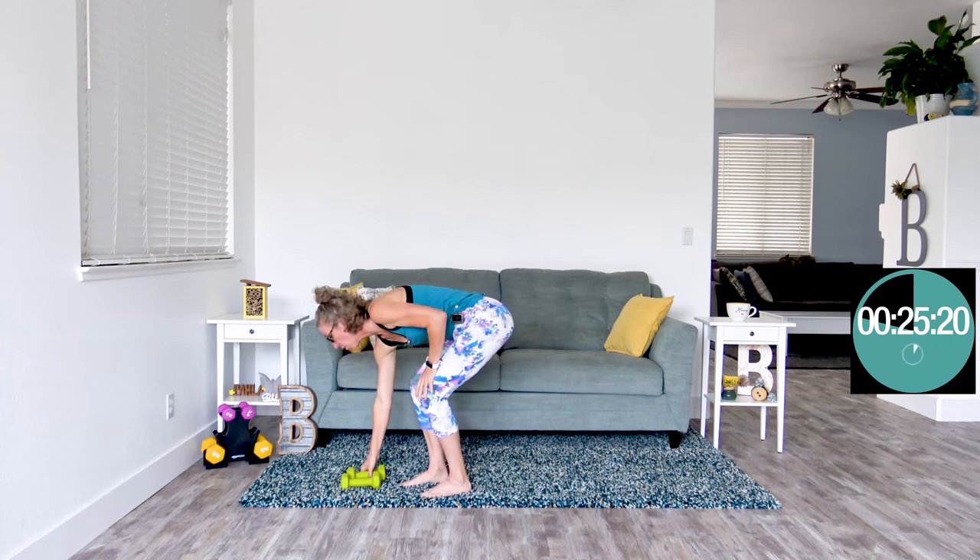Go ahead and grab just one dumbbell — we're gonna do X marks the spot. Feet are about hip width apart, core is pulled in tight. Start up at your shoulder and we're gonna chop down to the opposite hip, then up to that other shoulder and chop down — making a big X chop in the air. Think about really pulling your core in tight. It's slow moving in between, but a big ferocious chop really challenging your abs and obliques. You can grunt if you want to.